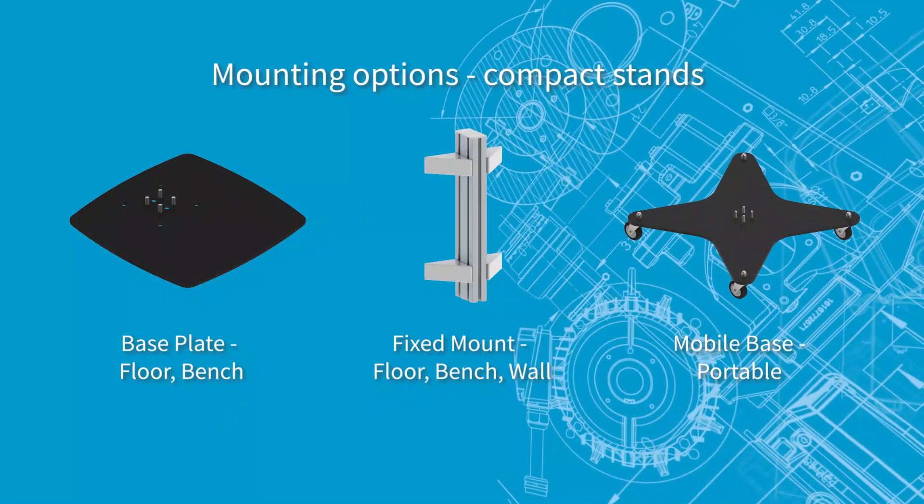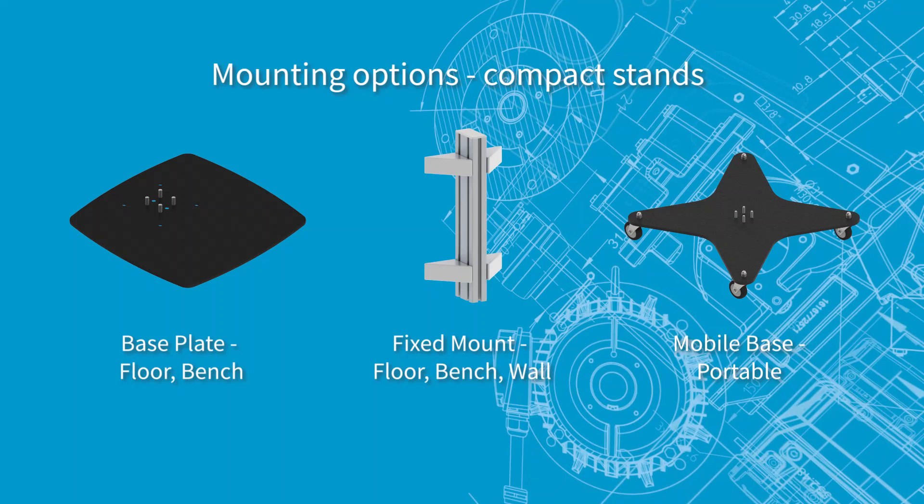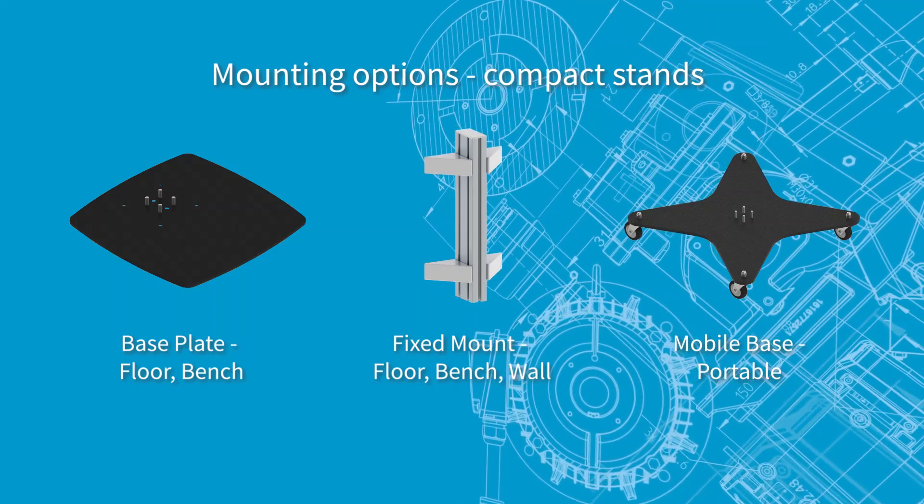Mounting options for compact stands include a base plate for floor or bench mounting, and fixed mount for floor, bench, and wall mounting, plus a mobile base for portable systems.